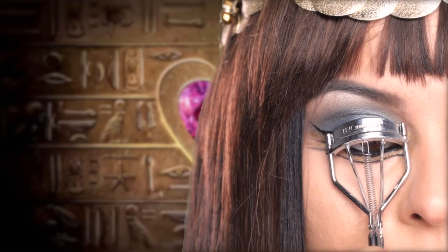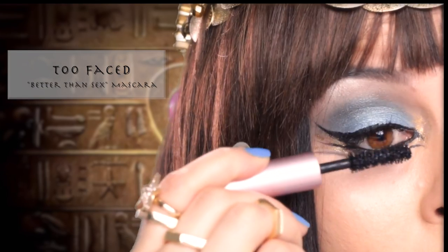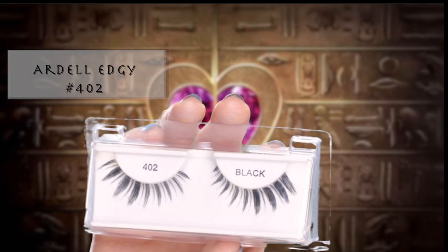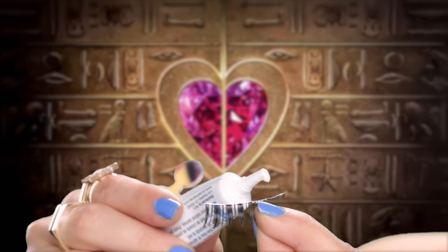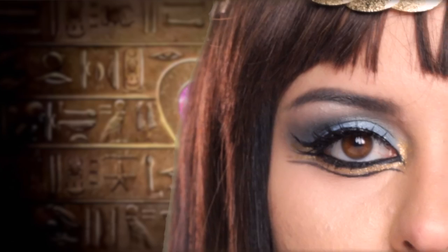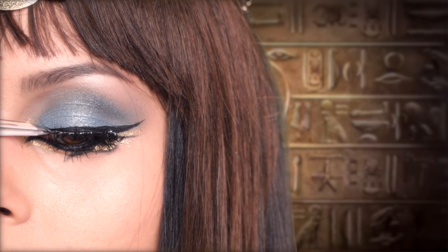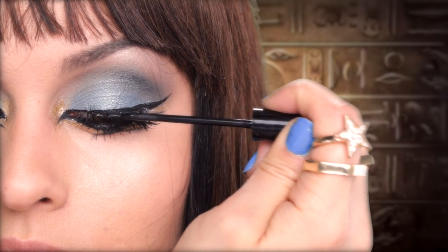Next, I'm going to curl my lashes and then apply my current favorite mascara, which is the Better Than Sex from Too Faced. I'm taking my Ardell Edgy Lashes in number 402 and applying a thin line of glue. Let it dry for about 20 seconds and then pop them on to the center of my lid and attach each side. Let it sit for another 20 seconds and voila! Now I'm going back in with my liquid liner to hide any glue marks.